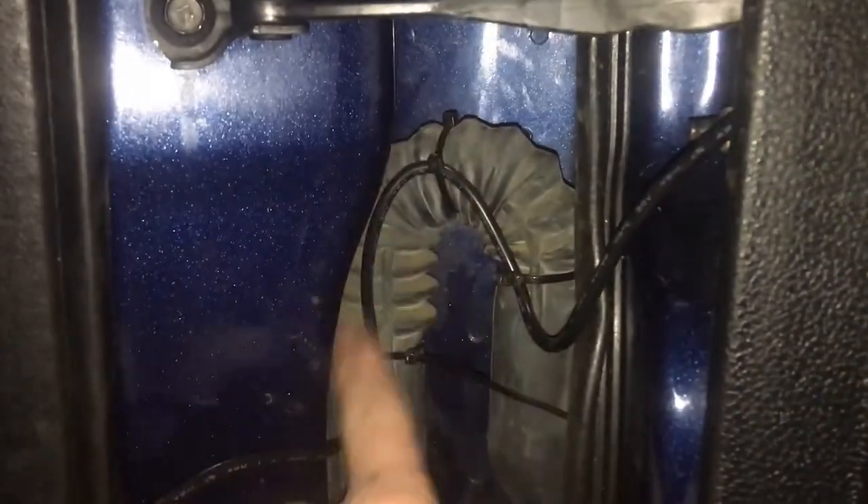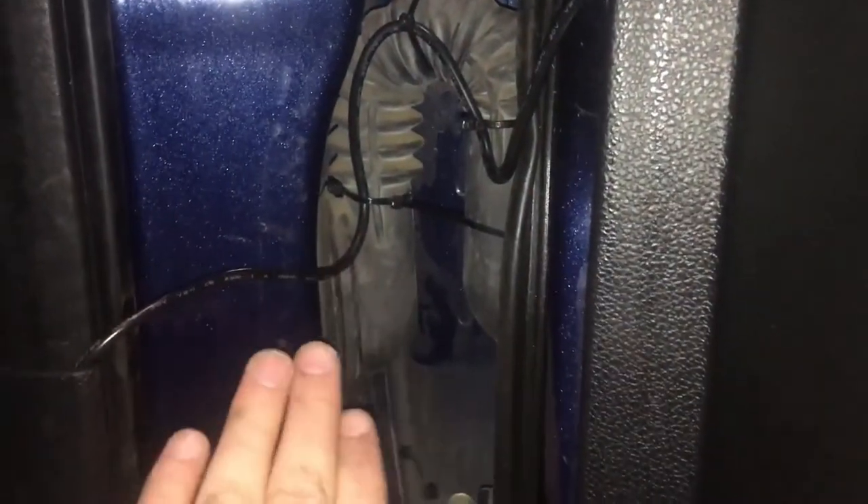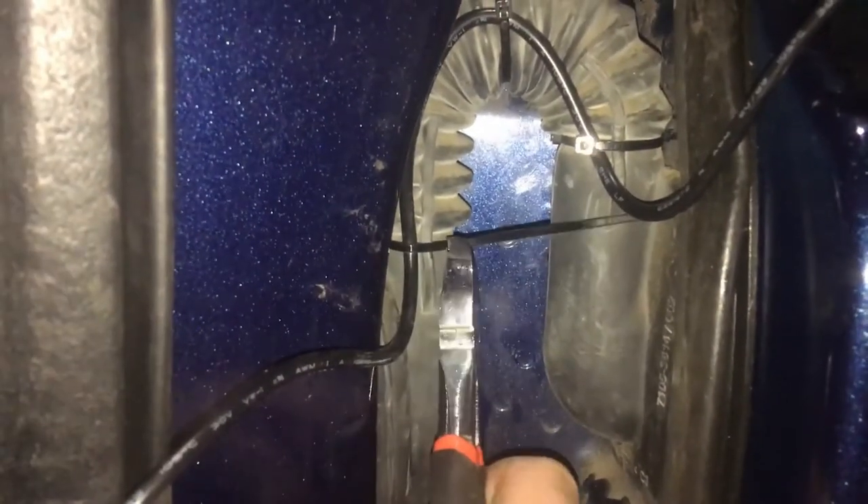Now I've got three zip ties done — that wire is secured and running right along there without pinching. Clean that up by cutting off the extra ends of the zip ties. To remove the kick panel, stick your fingers right back here, pop it off, and pull it up a little bit — that gets it out of the way enough to reach in and pull this pin out.